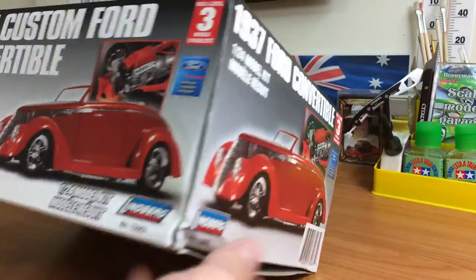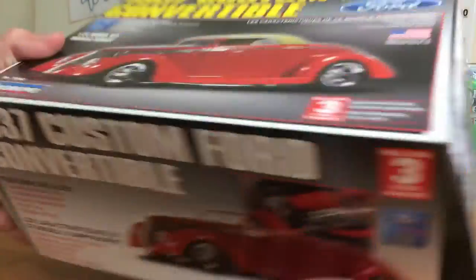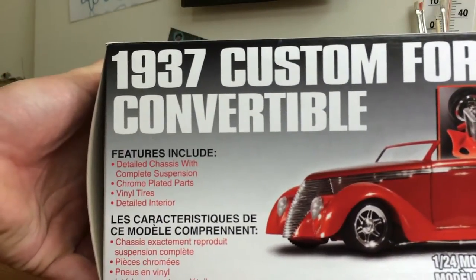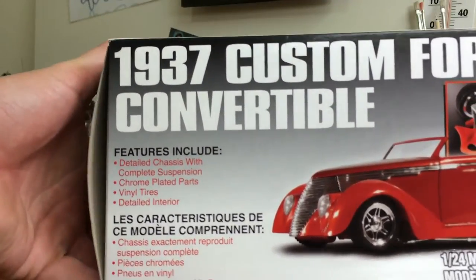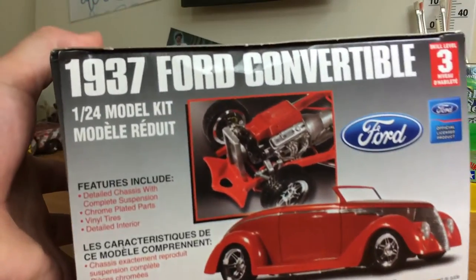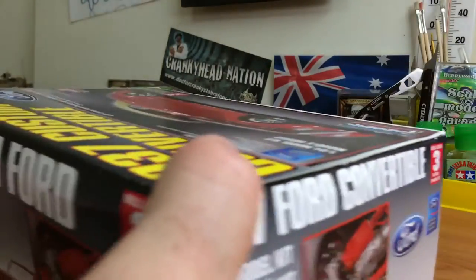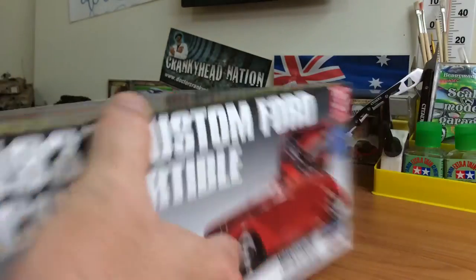Okay, so this is definitely a different type of box. Before I open it, we'll have a quick look around it: features detailed chassis with complete suspension, chrome plated parts, vinyl tiles, detailed interior, 1/24th scale — it's a Lindburgh kit fellas, skill level 3. This might be a bit testing, but that means it's probably got some good details, so it should be a good kit hopefully. I haven't done a lot of Lindburgh kits, but they're not too bad — I have had a couple of bad ones. Anyway, we'll open the box — it's definitely a different packaging style than what I'm used to.